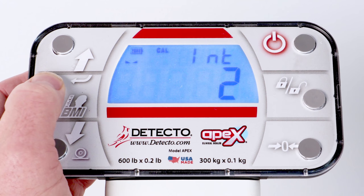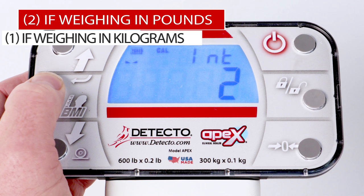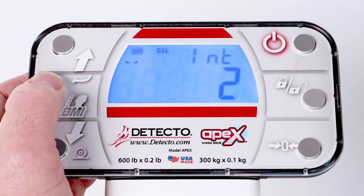With the display showing INT and the current interval setting, press the Enter key if the setting is 2 if weighing in pounds, or 1 if weighing in kilograms. Otherwise, press the up or down arrow keys until the display is showing 2 for pounds or 1 for kilograms, and press the Enter key.